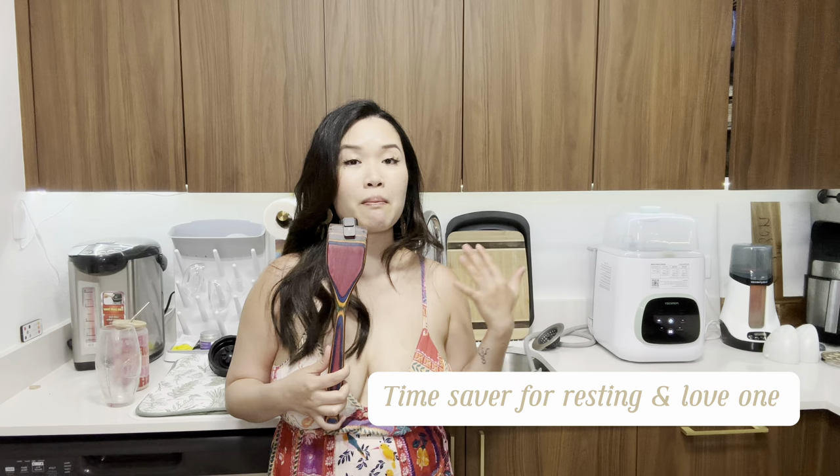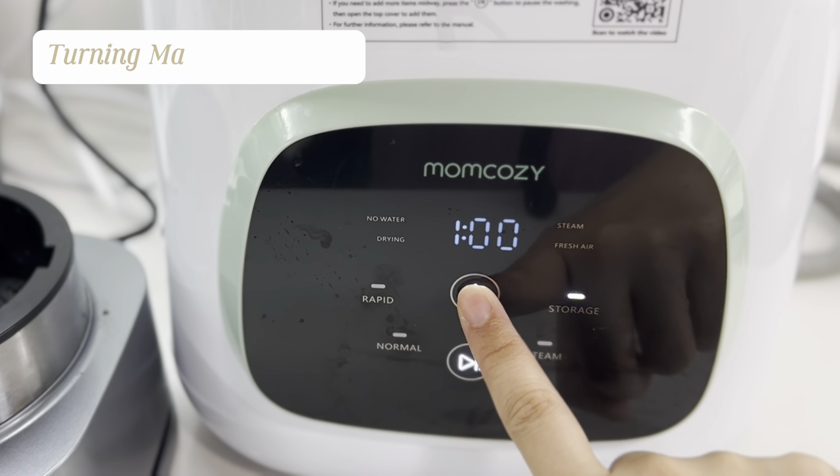I highly recommend it if you're a tired mom, because I know I'm tired and lazy, and anytime I can spend time with my fiancé, my baby, and my little Yorkie and just sleep, I'm down for it. If you have more questions, put them in the comments below. If you're on the brink of buying this thing, I hope this video is helpful.